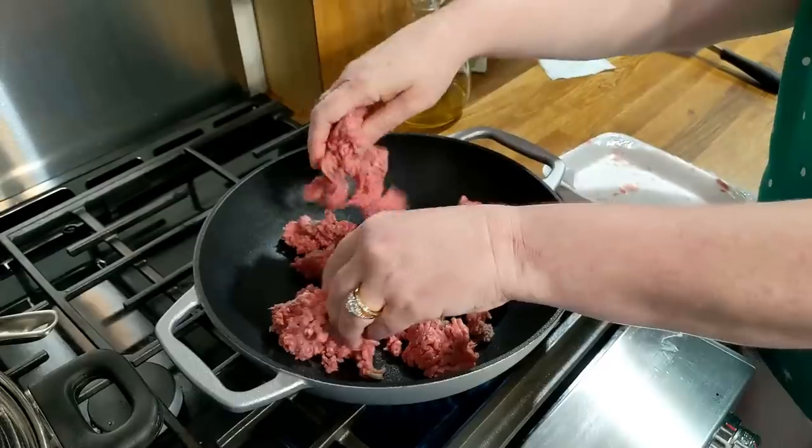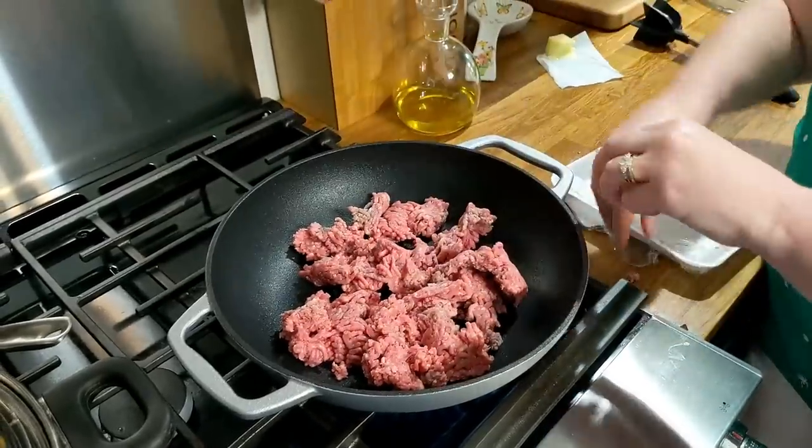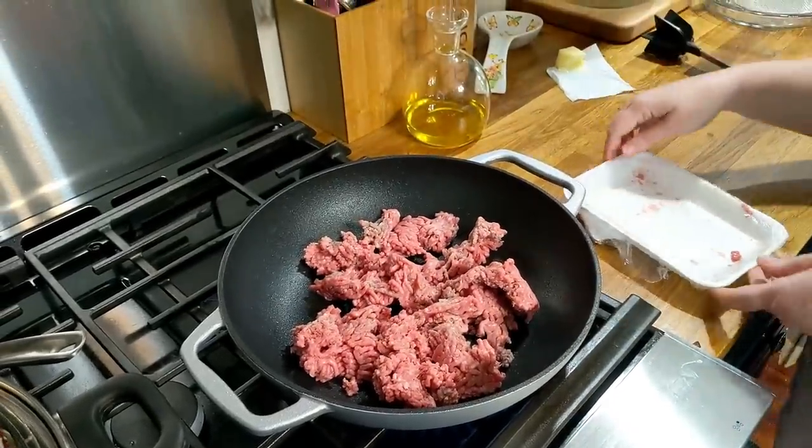Me and Chris sometimes do use a little turkey mixed in, but I don't like to use all turkey. I'll mix half and half because turkey's texture is so different than ground beef — it's real mushy. So I like to mix them up, but I'm actually out of turkey so we're using all ground beef tonight.